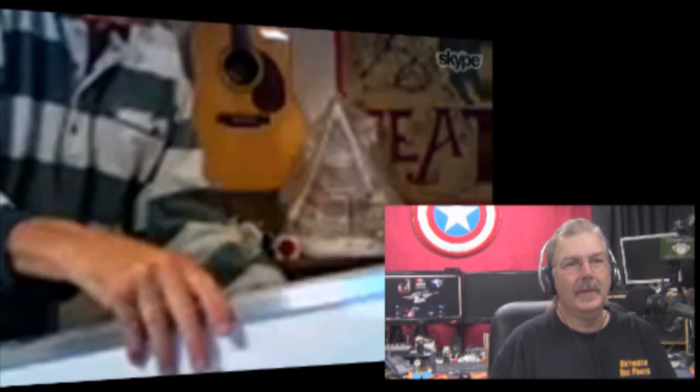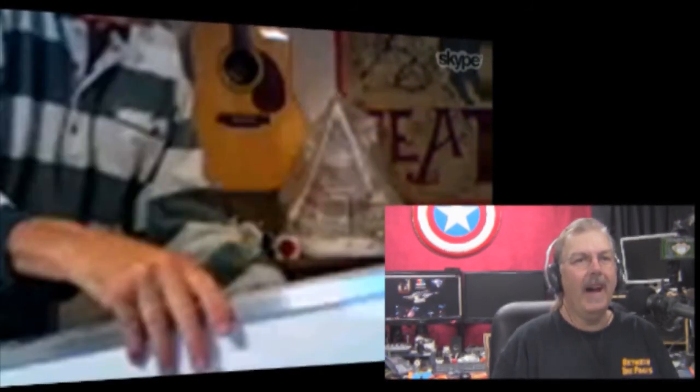Now, just before we wrap things up, you've contributed to something — you have one of the only remaining sheets of decals that went onto the Enterprise. Is that correct? Now this isn't one of the only surviving — it's the only one. Look how big that thing is. There's my hand for scale. You can see pretty much all of it there.